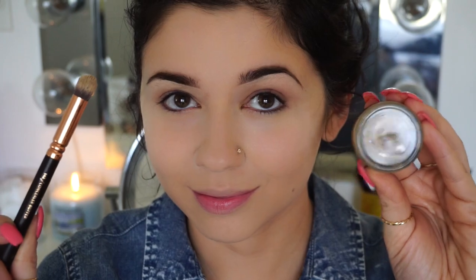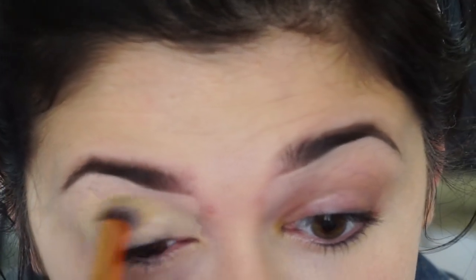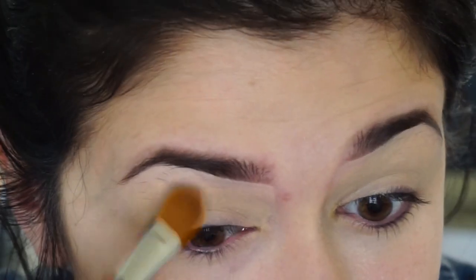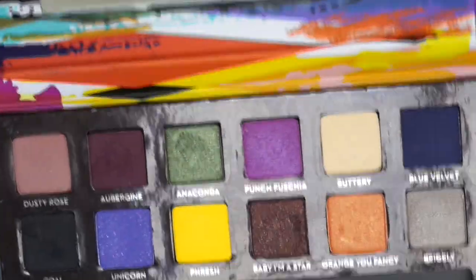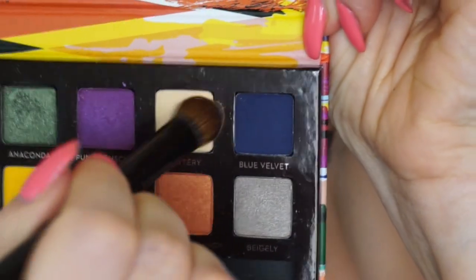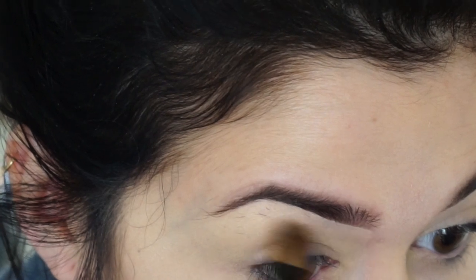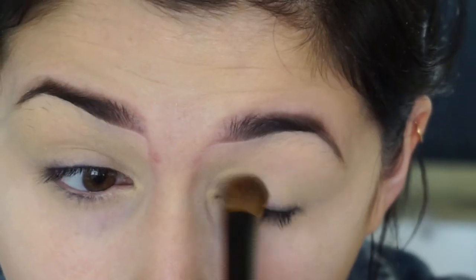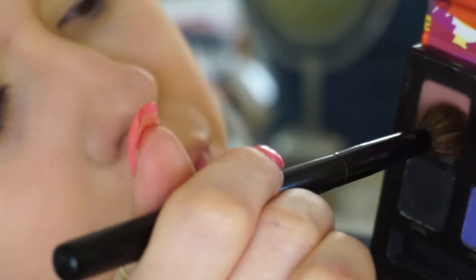To clean up my eyebrows, I'm using a Physician's Formula Cover FX in the lightest shade possible, using that underneath my eyebrows with a BH Cosmetics brush. Then I'm using a Zoeva brush with MAC Soft Ochre as a base for my eyeshadow. I really like this — I have very oily eyelids, so this is perfect. Another eye primer I like is the BH Cosmetics primer. Then I'm using the shade Buttery, which is a very gorgeous shade. It's hard to see on camera because it's so light. I'm using that as a brow bone highlight, and I also used it to set my Soft Ochre Paint Pot.